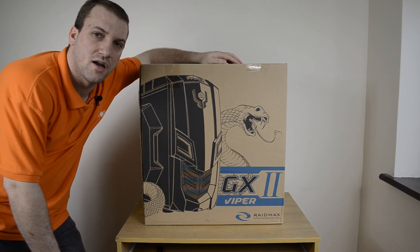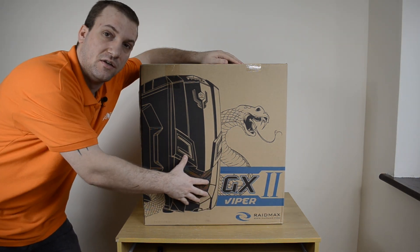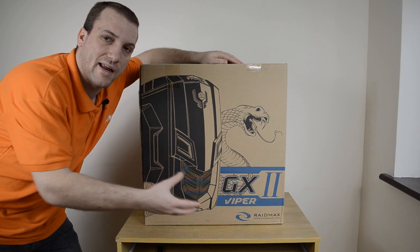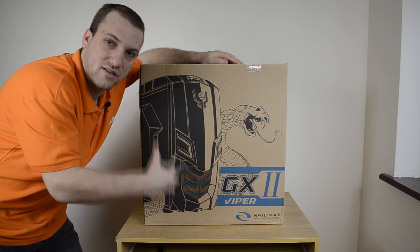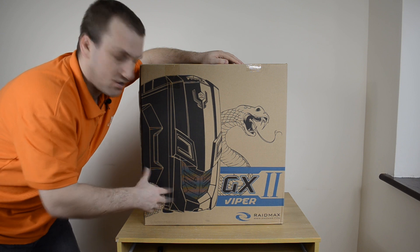What's going on everybody? Ben here at Player.net and today we're taking a look at the Raymax Viper GX2. Some of you may remember I reviewed the first Viper GX — it was black with green accents and looked very nice, kind of venomous I guess, being a snake. But today we have the second version.